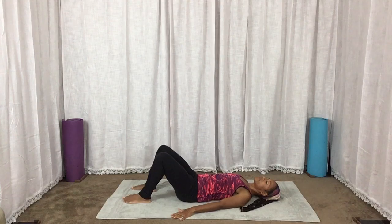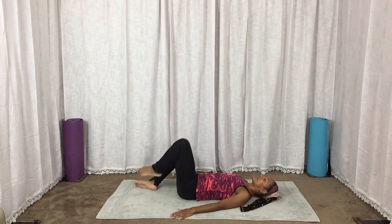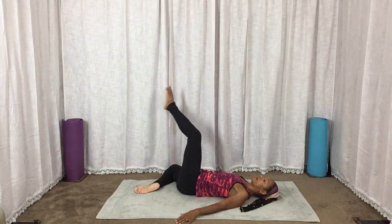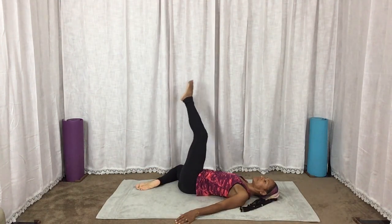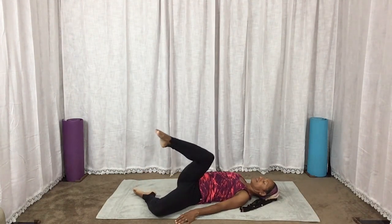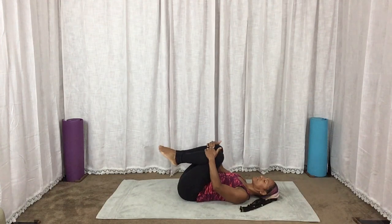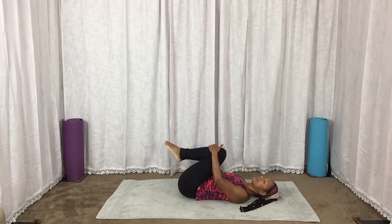Now we're going to do that rock side to side again, but we're going to add to it as we rock — so we can straighten that top leg. Do what's comfortable for you; you can even lift a little bit in the air and do it. This time we're going to hug both knees into the chest. Squeeze in, feel the stretch in the glutes and the lower back. And just a little rock side to side to massage the spine.